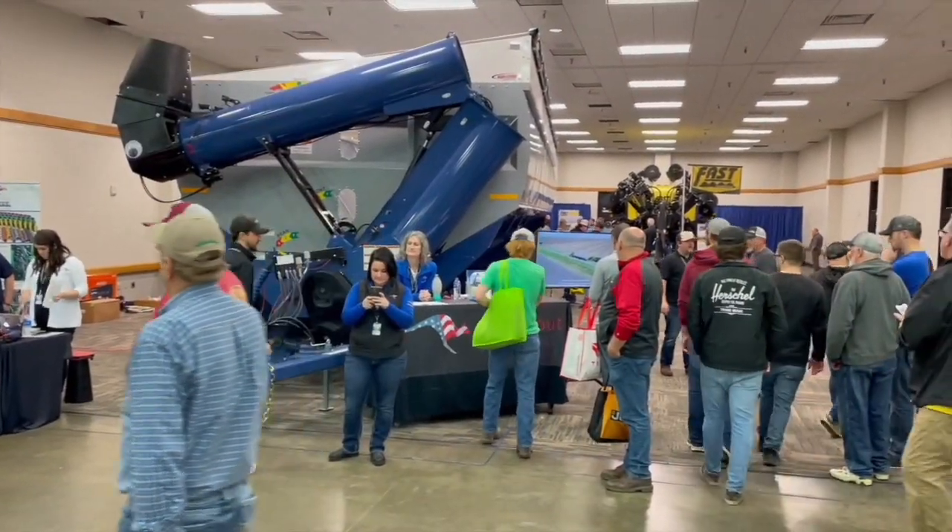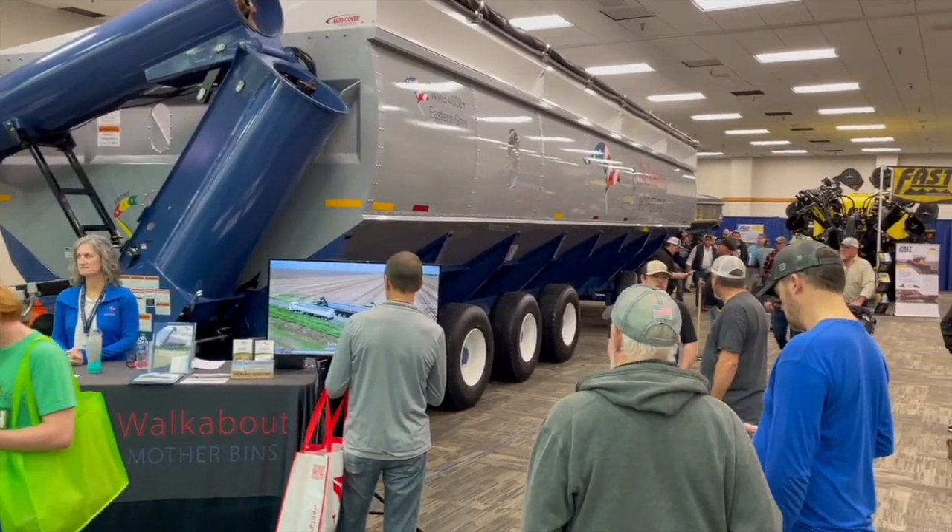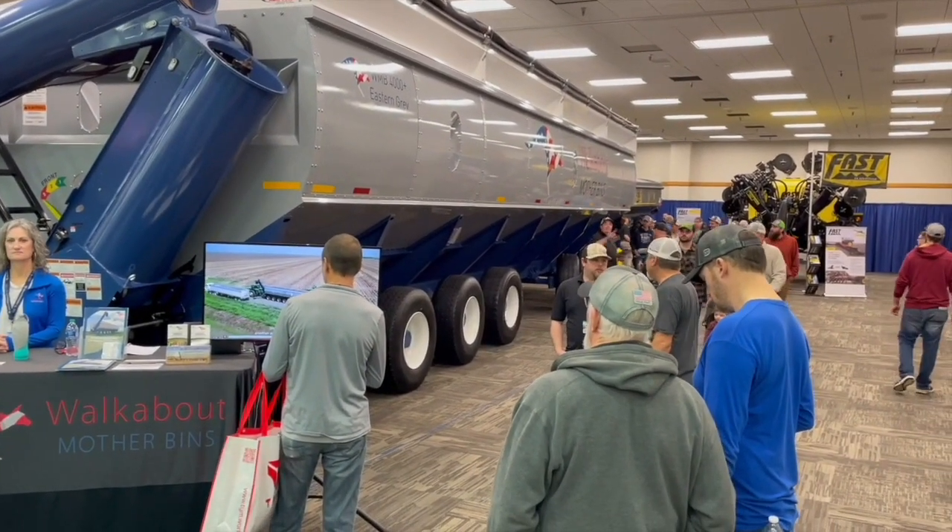Growers can check us out at www.motherbin.com — all the information is there, including our dealer locator, and you can also call us directly. Most guys, when we do a return on investment, find this product will pay for itself in the first two to three years. It's good for 20 years — we've overbuilt it. Thanks for taking the time for Real Agriculture.